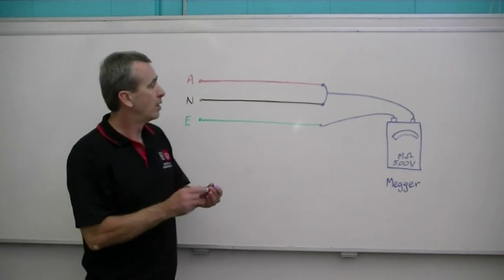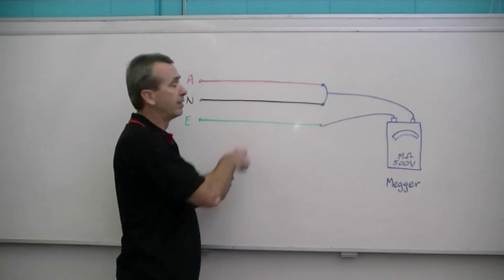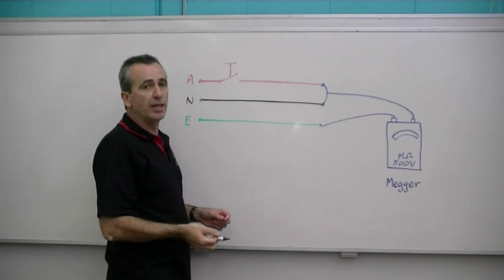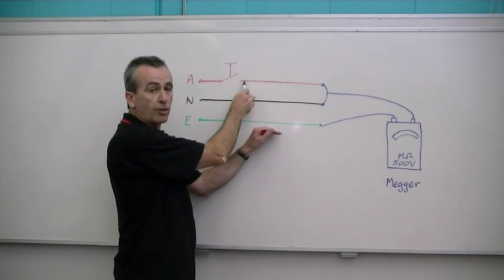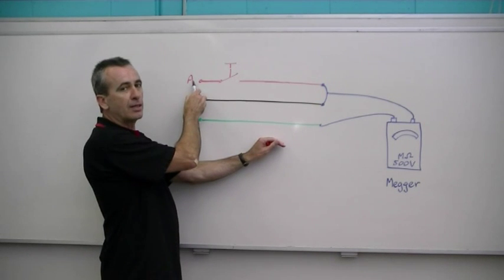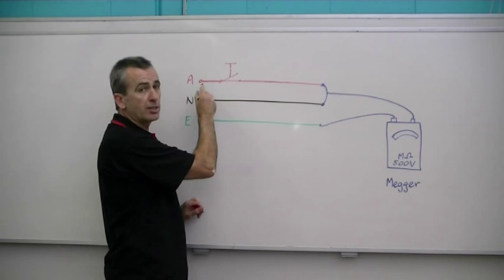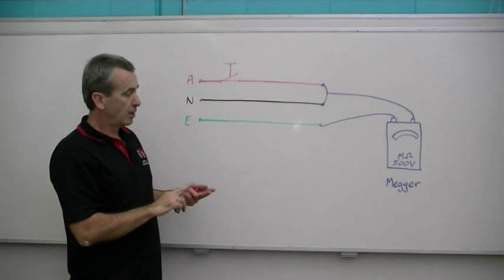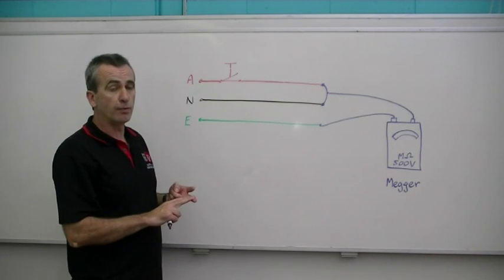When performing this test, one of the easiest mistakes to make is not realising that the active conductor is often broken. If there's a switch in the active that's in the off position and you apply the test, you'd only be testing part of the active conductor — not the section downstream from that switch. So you must make sure all switches are on to keep the active continuous. That break could be from a circuit switch, a main switch, or a circuit breaker, so make sure all of those devices are switched to the on position when you perform this test.